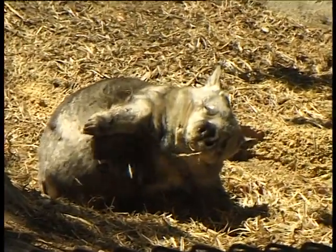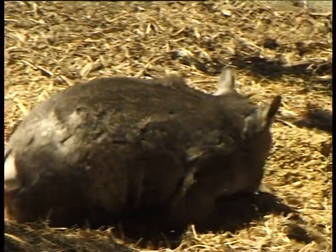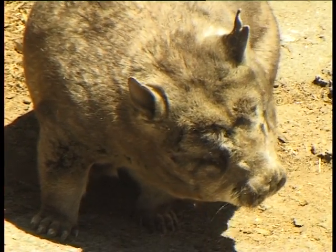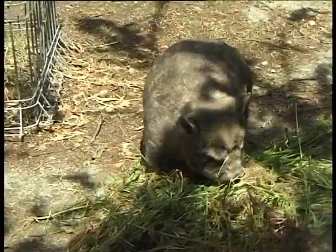The wombat has a backward opening pouch. Because the wombat has to dig its burrows, if it had a pouch like a kangaroo — a top opening pouch — it would be continually digging and filling its pouch up with sand. So the wombat's pouch actually opens from the bottom, so that any sand just slips by over the top and